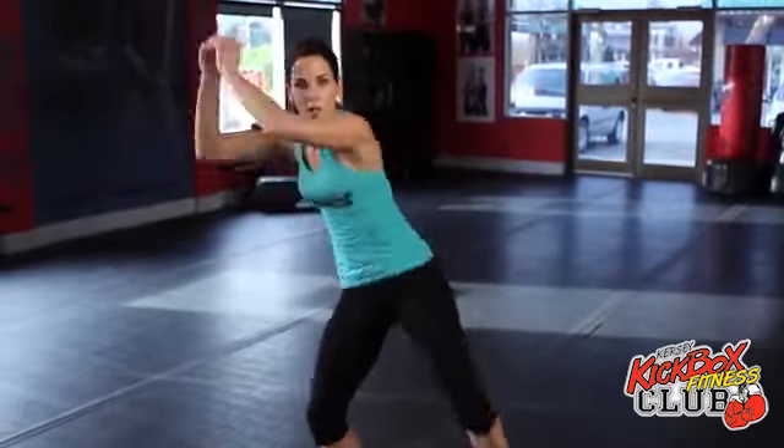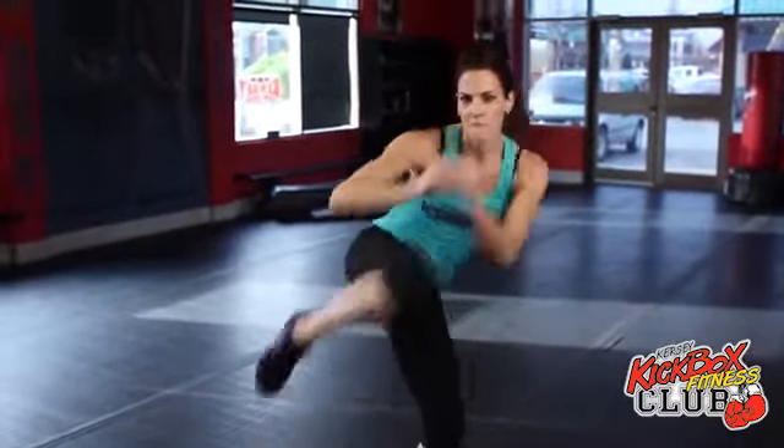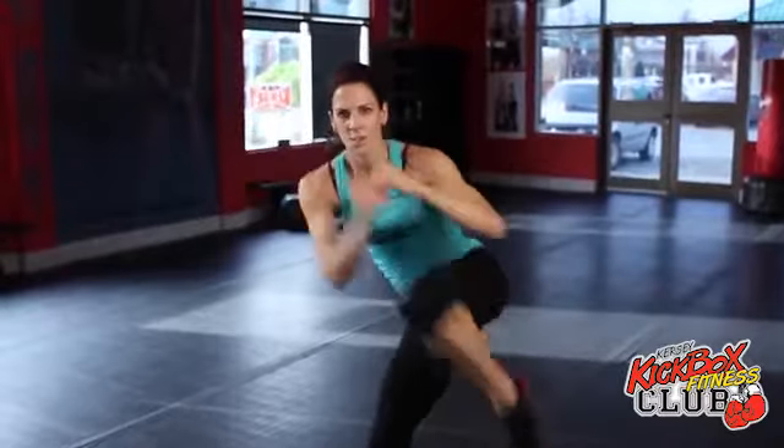Let's repeat. One, two, three, four. Turn. One, two, three, four. Turn. One, two, three, four. Round three, exercise number two.